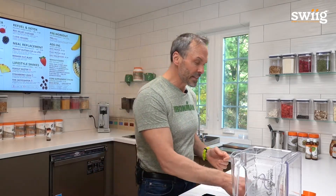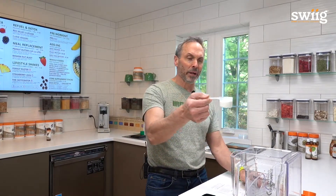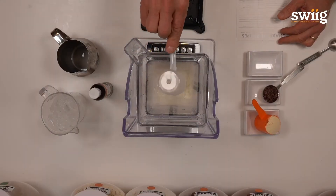The next ingredient is our yogurt, which is an amazing product. It's actually living yogurt. One half scoop delivers up to 5 billion probiotics back into your body.